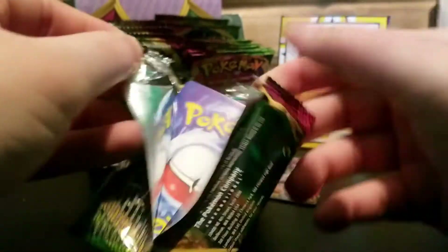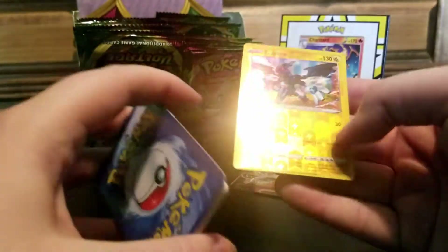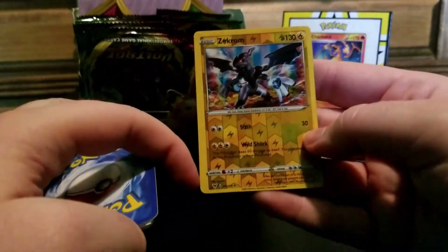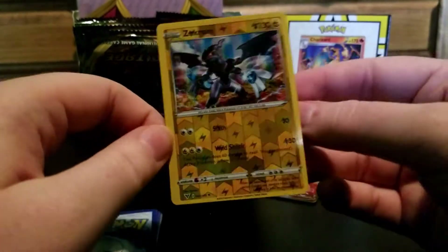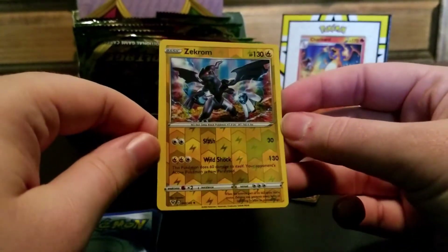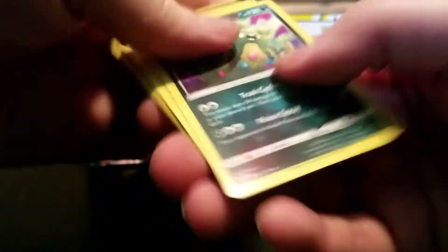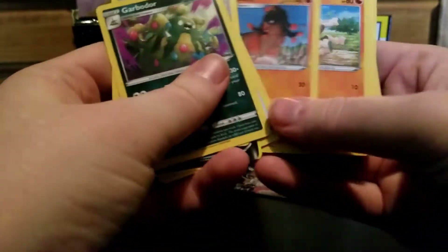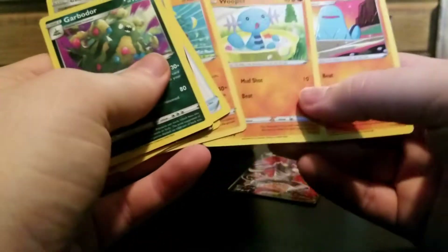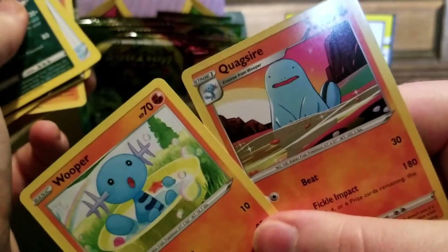There's a Zekrom. That is the worst centering I've ever seen. The image is too small - it's not even centered poorly, the image is just narrow. Ugly. That ripped like toilet paper. Awful fake cards. Anything interesting? That's an adorable Wooper, and that Quagsire looks dumbfounded that I fell for this scam. I'll keep those.